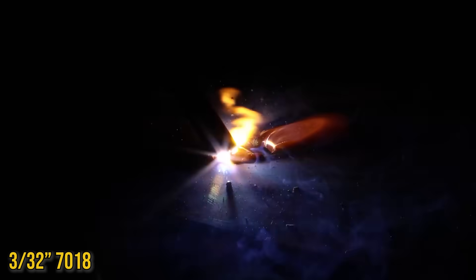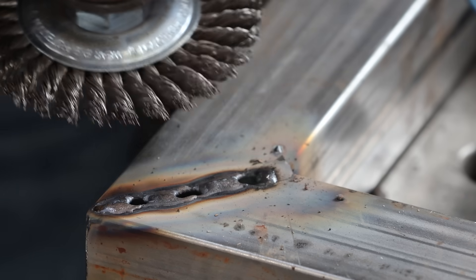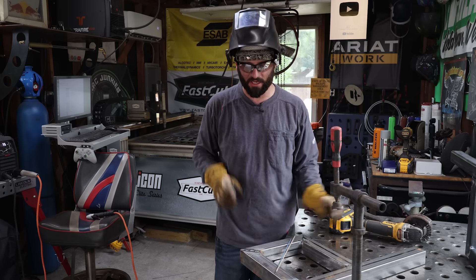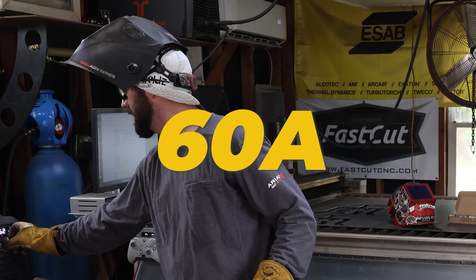Let's try to weld faster. Still another hole. Another hole. We better stop — we got a lot of holes here. But let's not give up on our good old friend the 7018 just yet. Let's try it one more time but turn down the amperage to 60 amps. This is probably the lowest I'd try to run this rod at.